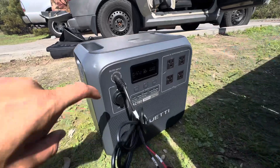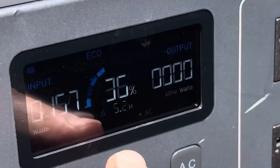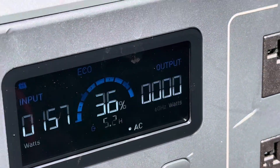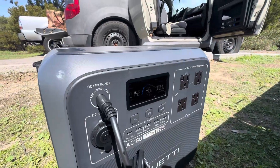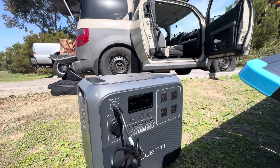We're getting 157 watts and it looks like we'll be fully charged in five hours. This thing is super legit. It's been about an hour and we've gained about 16 percent or so. Pretty sweet.